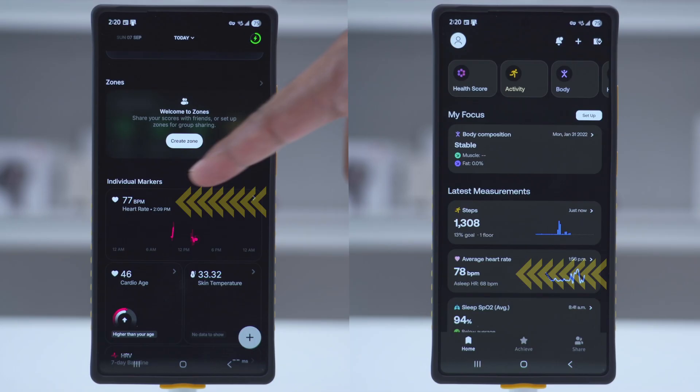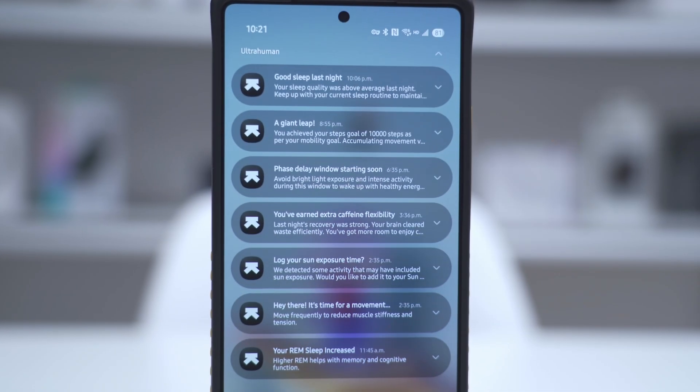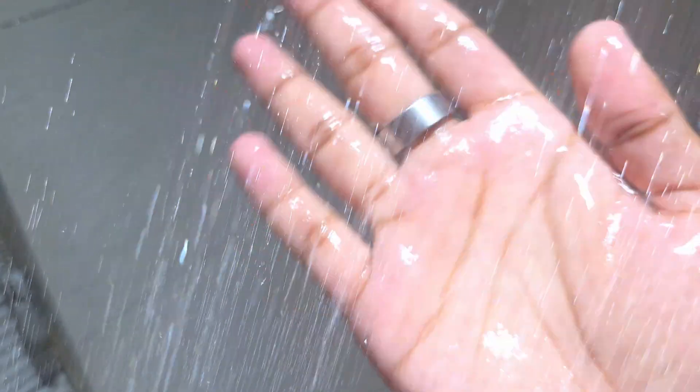Can the Ultra Human Ring Air actually replace a smartwatch? Is it as accurate as a smartwatch? Will wearing this actually improve your health? Let me share my thoughts after wearing this for a full two months, basically 24 hours a day. A big thanks to Ultra Human for sending this out for review.